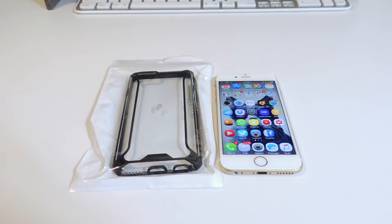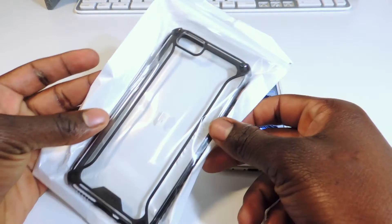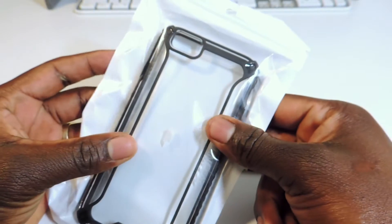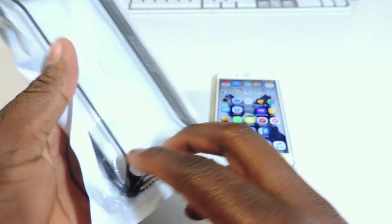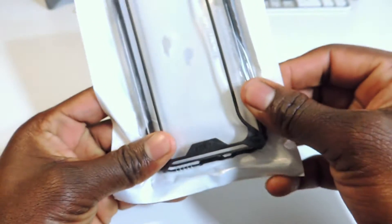What's up YouTube, this is Printed ATP 101 and in this video I have an unboxing — or unbagging — of the Poetic Affinity case, obviously from Poetic. I have the link to this case in the description below. This is the case right here in this bag; this is for the iPhone 6 and iPhone 6s.